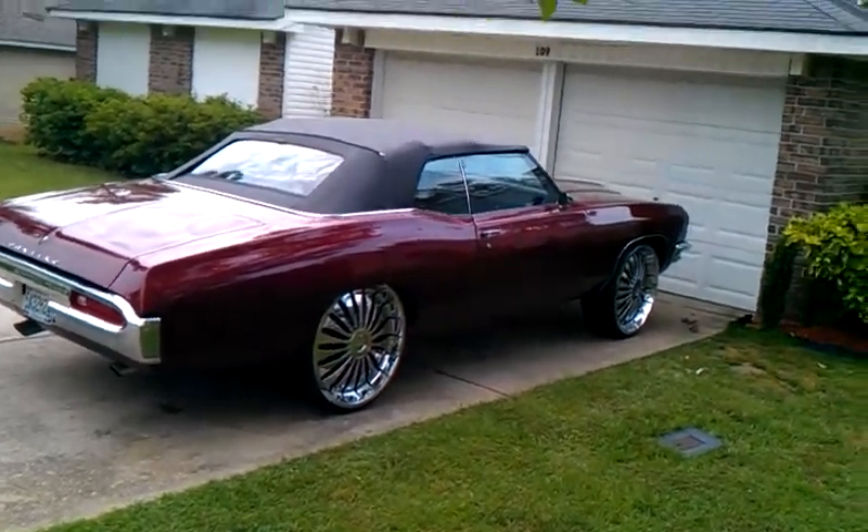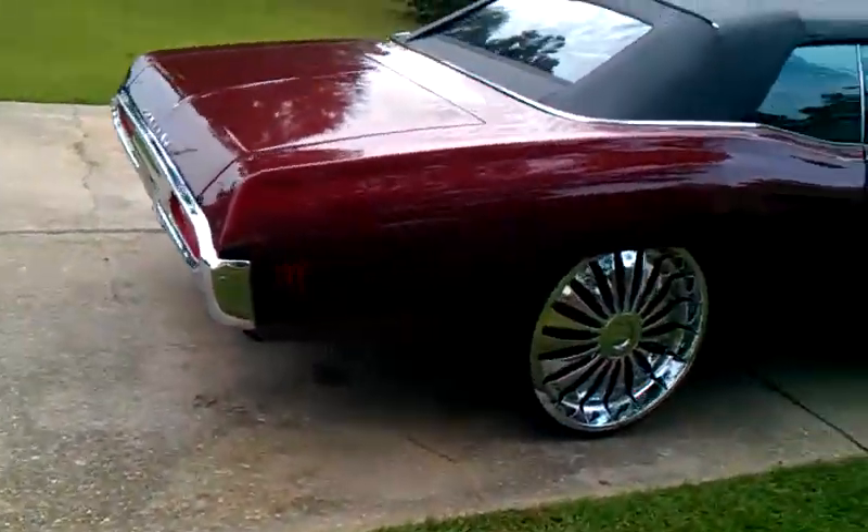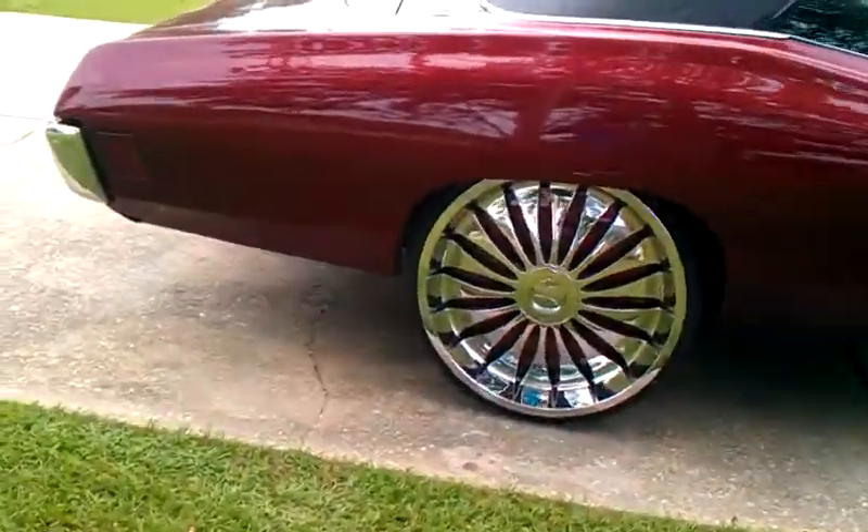It ain't no problem. Should we read the video real quick? That's the 7, the first right here. Pineapple 6. Wet paint.